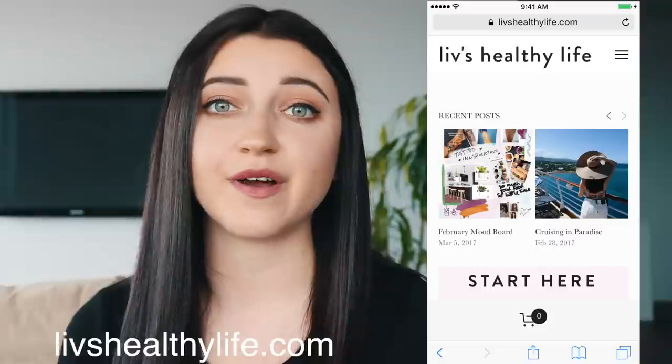My blog posts range from anything from vegan food to fashion. For those of you who have been asking, I actually host my website on Squarespace, and if you're interested in hearing more about that, stay tuned for the end of the video where I will discuss it a bit more in depth.